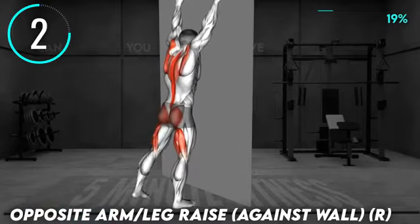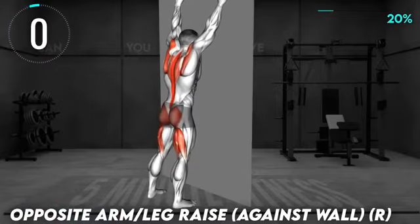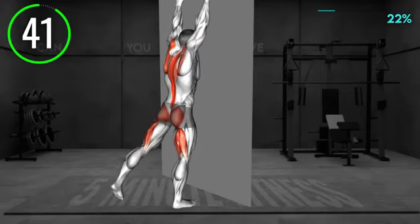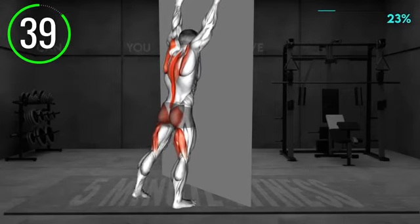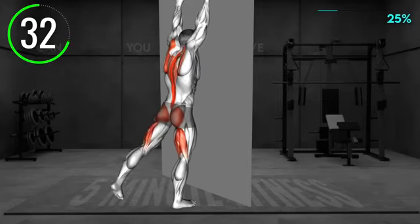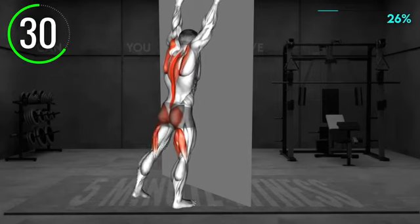Next exercise. Stand facing the wall. Raise your arms overhead and place them on the wall. Your fingers should point up. Now lift your right arm and left leg and push them behind your back. Make sure you don't rotate your hips or arch your back. Return to the starting position and repeat.